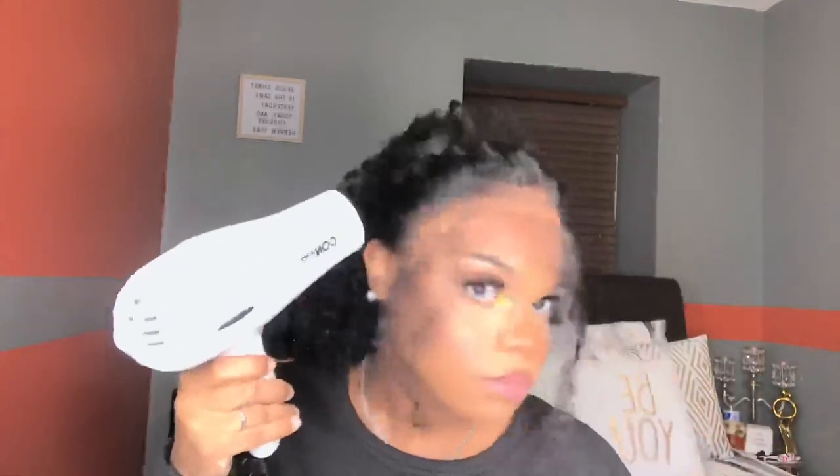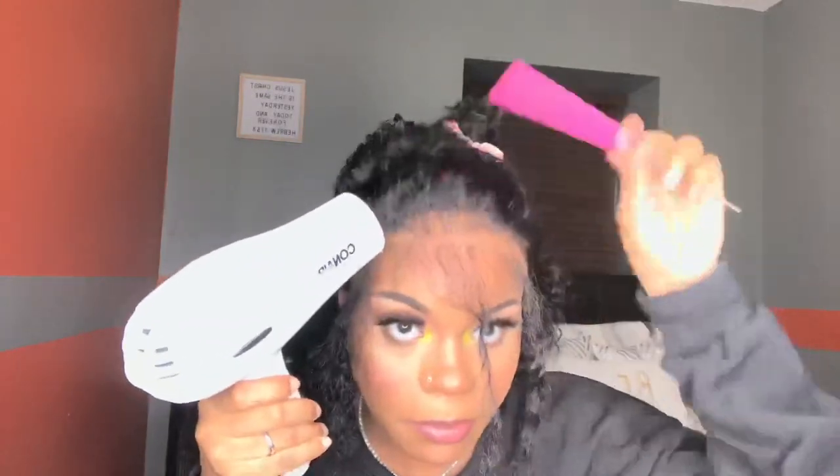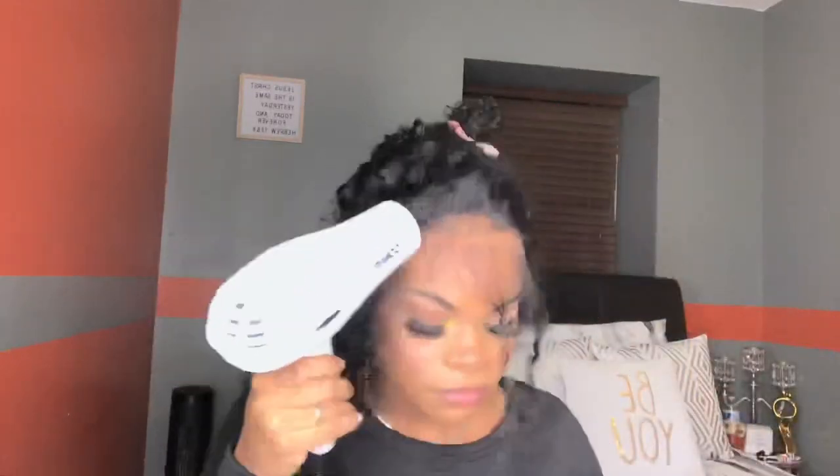I always do glueless installs with my Got2b spray. As you can see, we're just installing the wig. The lace was the perfect shade for my skin — this is medium brown lace. I love that. I know I plucked a lot in the middle, but I'm going to fix that with a little something later. Right now I'm just installing the wig naturally.